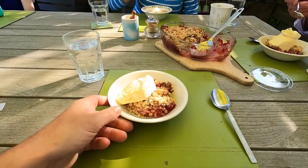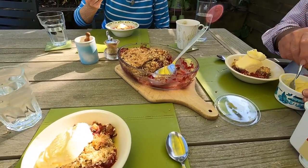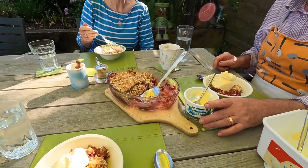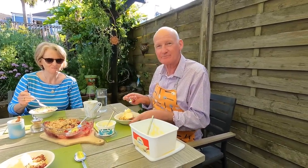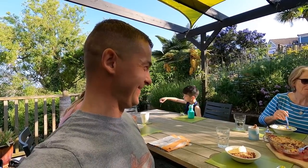And rhubarb crumble for dessert — freshly picked this morning, cooked this afternoon. John, do you want some clotted cream? Okay, with ice cream. What a way to finish! Jim, just thank you very much — that was absolutely wonderful. Very, very tasty!